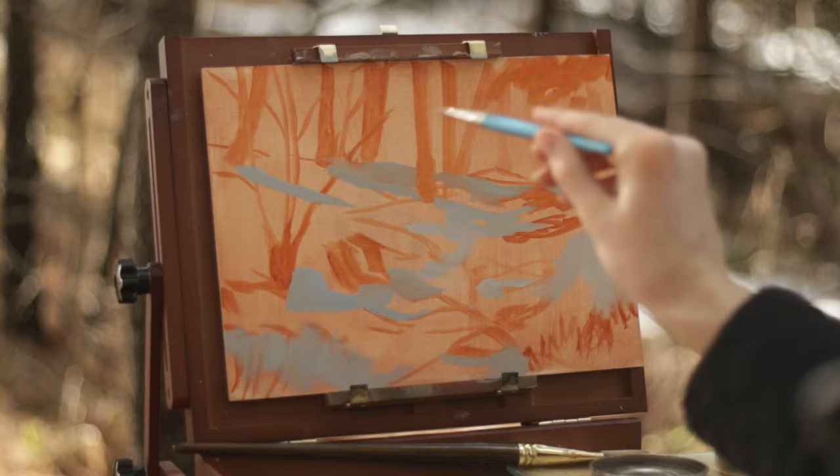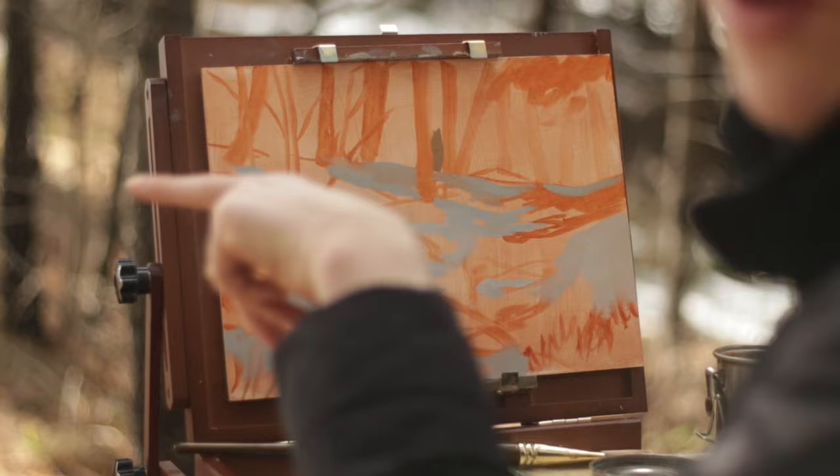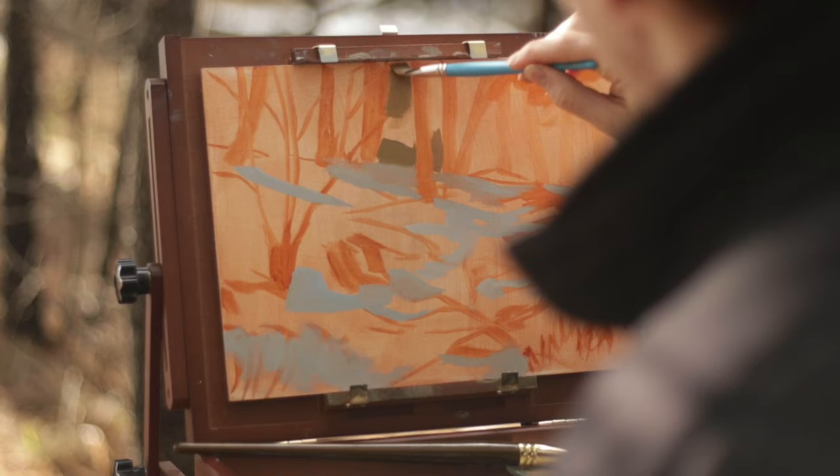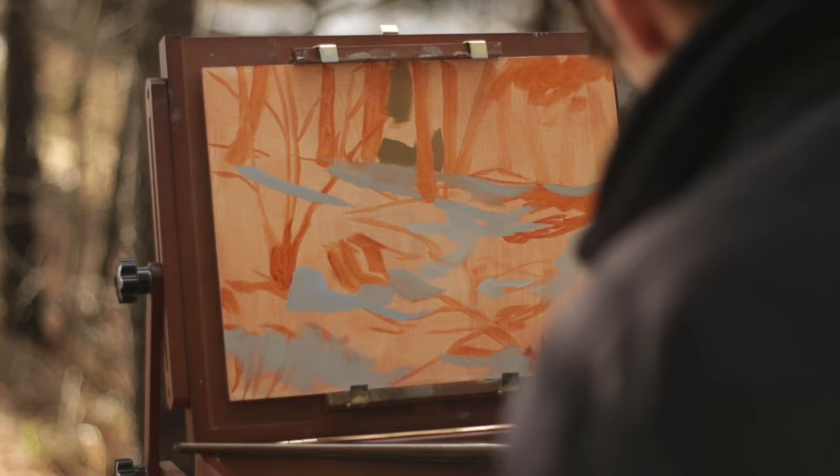I'm going to move on to painting the background up here. I'm looking at the snow down there — I see the snow and then the background kind of just fades off to a kind of green blur. So I'm going to try to make this background a little bit blurry but not too blurry to where it looks fake. It's too yellow right now.